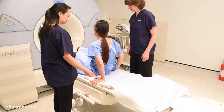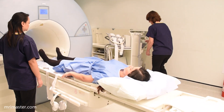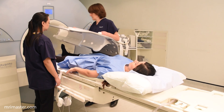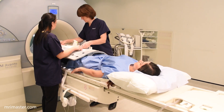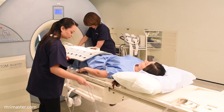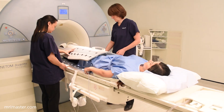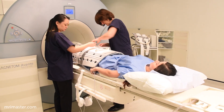Once the patient has been screened and is safe to have an MRI scan, ask them to lie supine feet first on the scanner table. Place the peripheral coil over the lower limbs of the patient and plug in. Give the patient an emergency alarm, ensuring they know when and how to use it. Strap the coil securely in place.